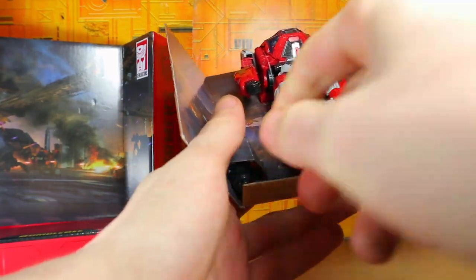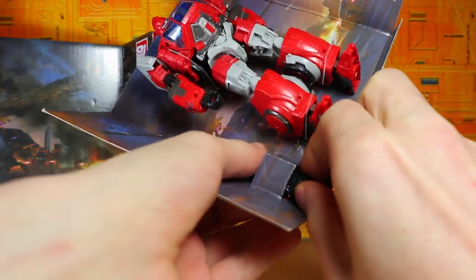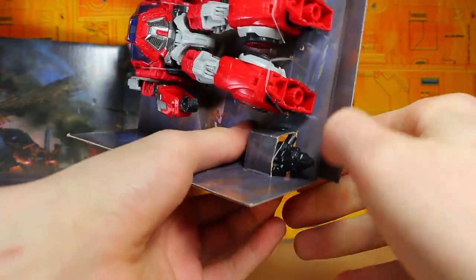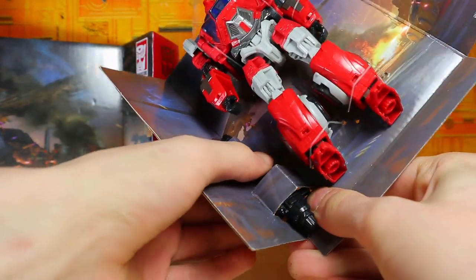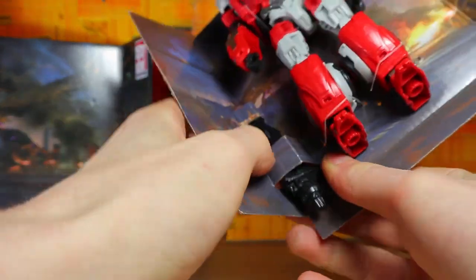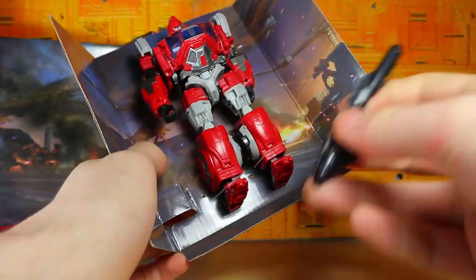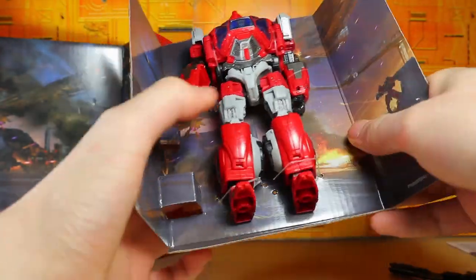Let's go ahead and unlatch the figure. By the way, let's take out the gun because it's right here — these are usually difficult to get out, but that's probably a good thing because I don't want it slipping out. That's a problem I had with the RC when I first got her; one of the guns was missing from that little slide thing. Anyway, there's the gun.